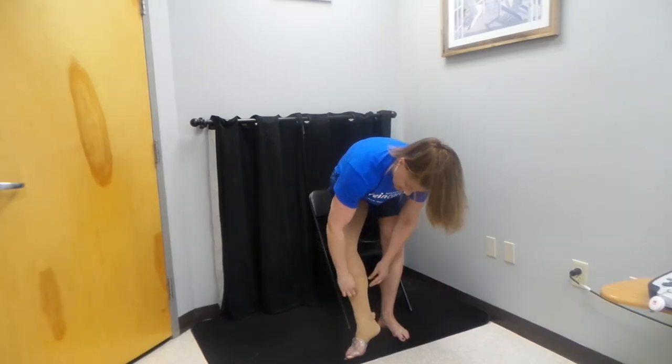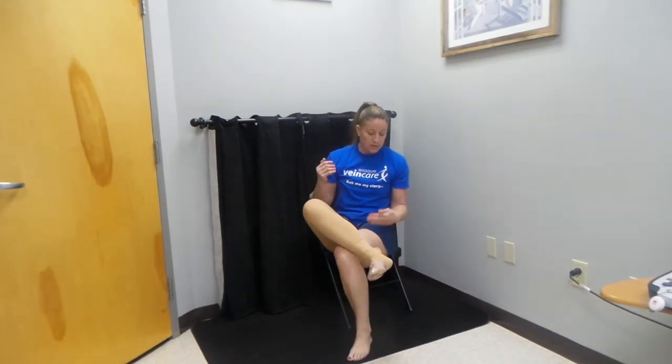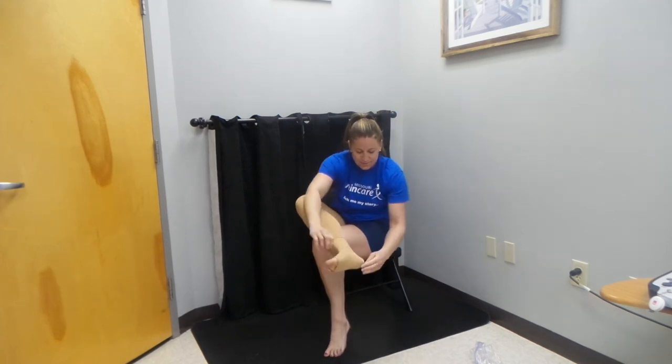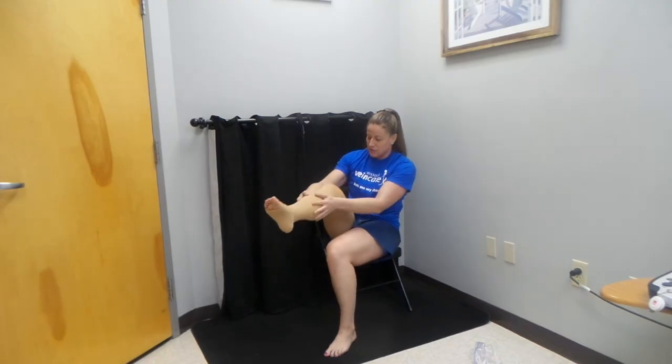There's a huge fold in this stocking right now and I want to work that down because that can be pretty uncomfortable. Now we've got to fix the bottom of the stocking. The heel is here — we want to get this plastic bag off first. So I'm going to pull the bottom of the stocking up over the plastic bag, slip it off, and then pull the stockings down. The heel is in line with my heel; I make sure that it's nice and smooth. And there you have it — all the best of luck to you.